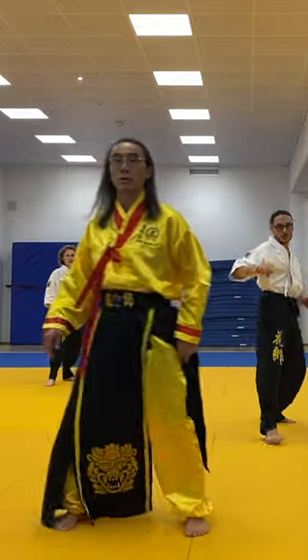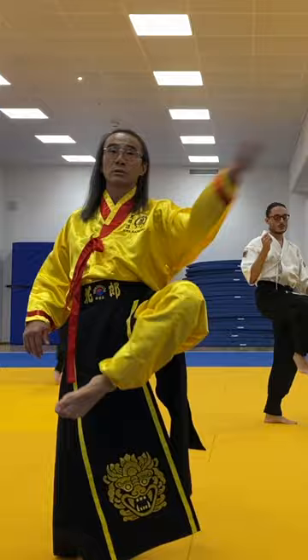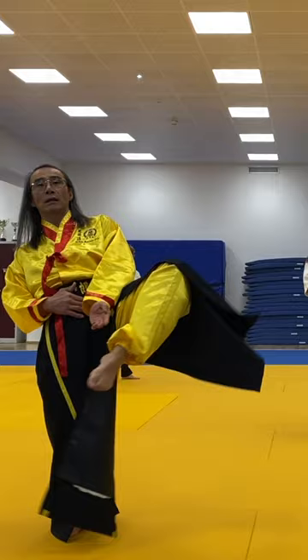That same thing now, you need to turn that hip and kick out. It's the reverse of the chop kick. So your hip turns out and then you're extending with a toe pointed.